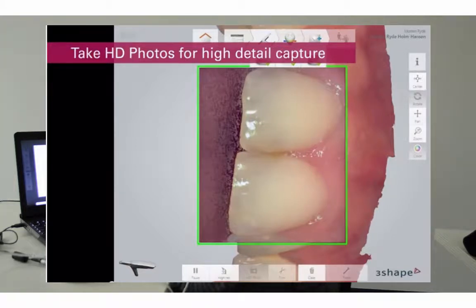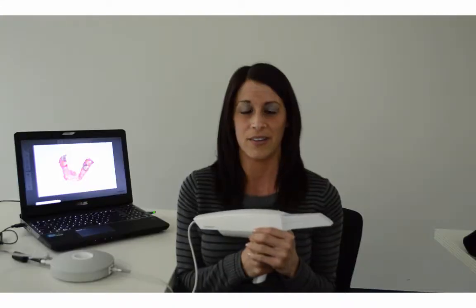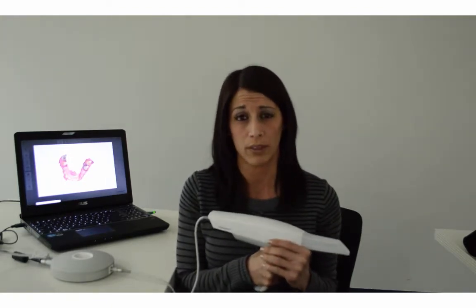It's also the only true color system on the market, which aids in our new exciting shade matching tool feature for custom shading. ThreeShape owns 80% of the marketplace in the lab world. This helps with flawless and seamless integration with your labs.